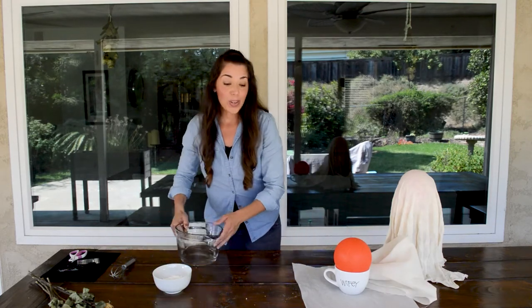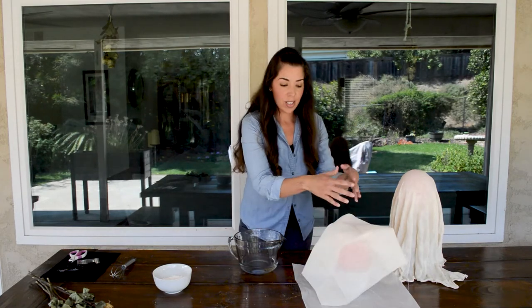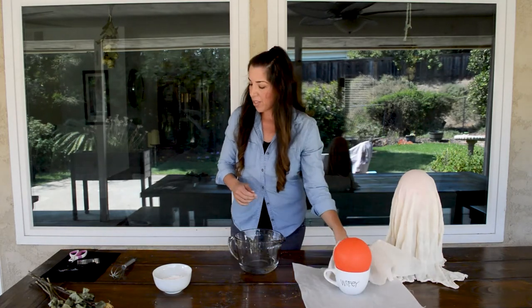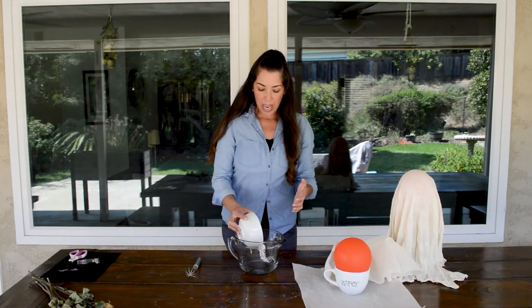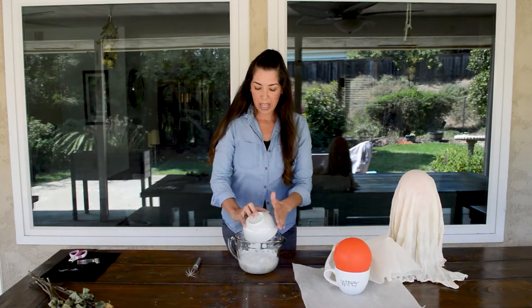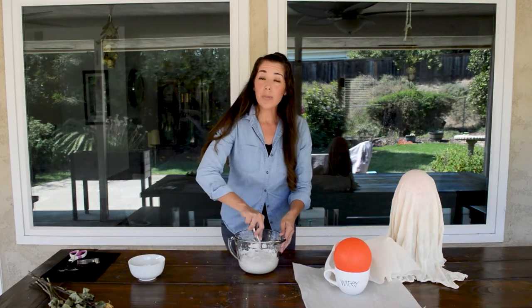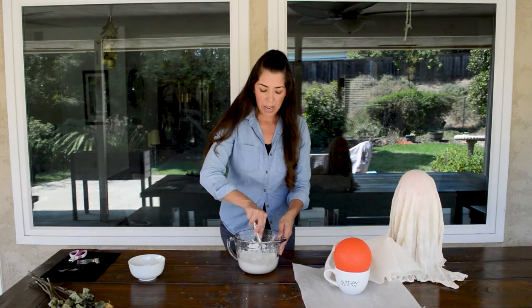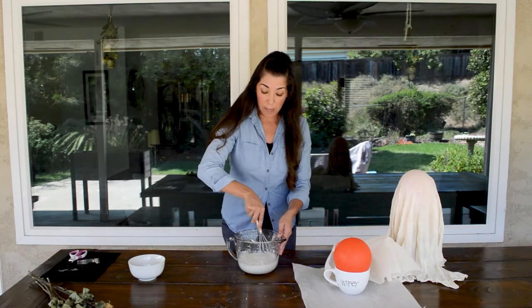In order to get the cheesecloth nice and stiff and build the structure of the ghost, we will need to make the paste. We're making the paste with two cups water and one cup cornstarch. So we'll go ahead and put that in there.